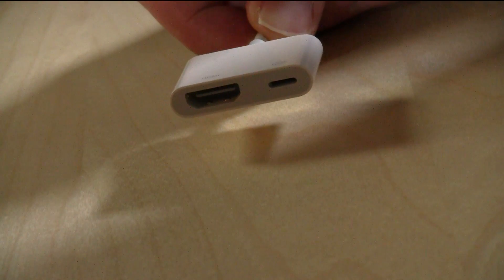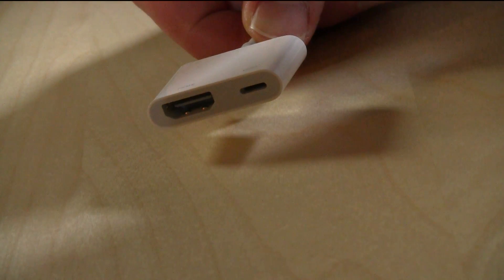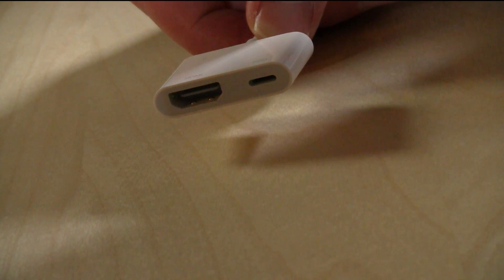On the other side, you have an HDMI connector and an additional lightning power connector. This is very similar to the adapter that was on the old iPad, which had a larger connector but gave you the ability to pass power through. So while you were outputting video, you could also continue to receive power.